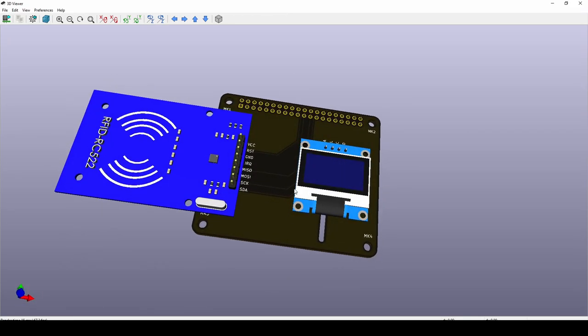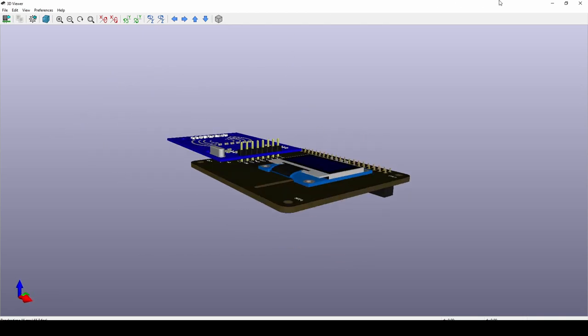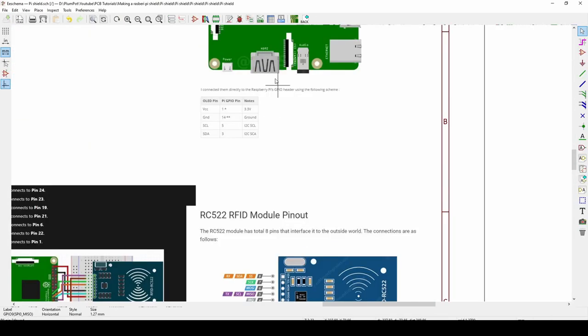The result is zero errors — we now have a complete Raspberry Pi shield PCB. If we plug it into the Pi we should be able to display something on the OLED and have a working RFID tag. Check the description below for links to the programming tutorials referenced in this video. And that's it — we went through the whole process from start to finish: making your own Raspberry Pi shield, importing components, creating custom footprints, and making your own schematic.